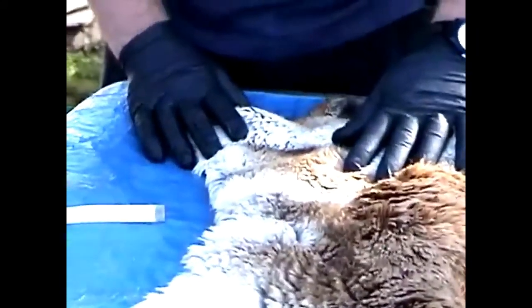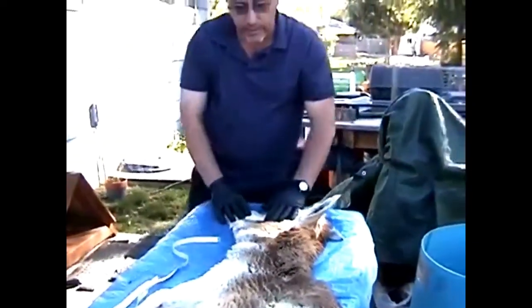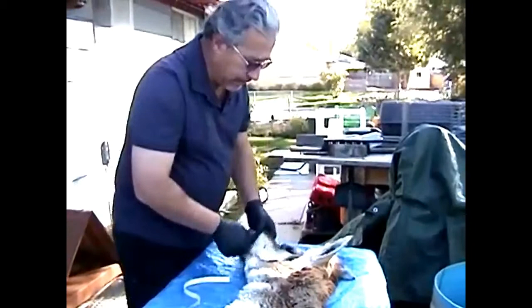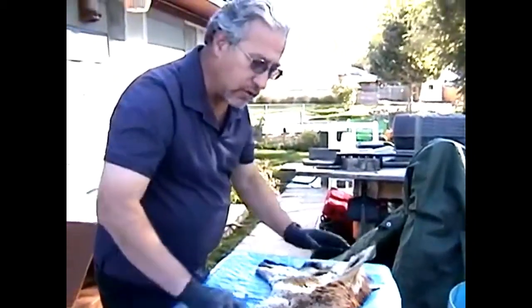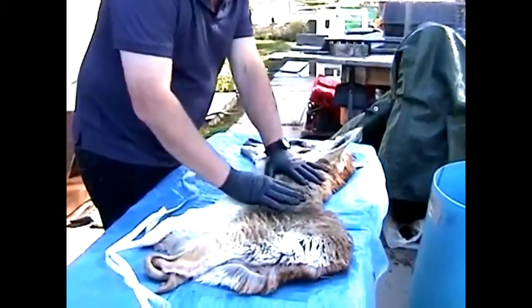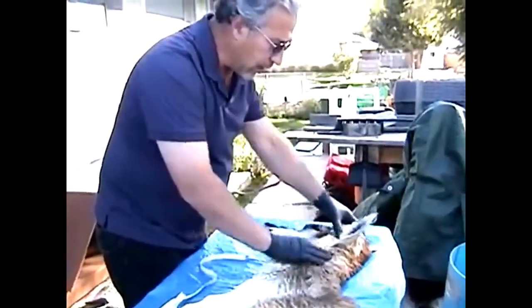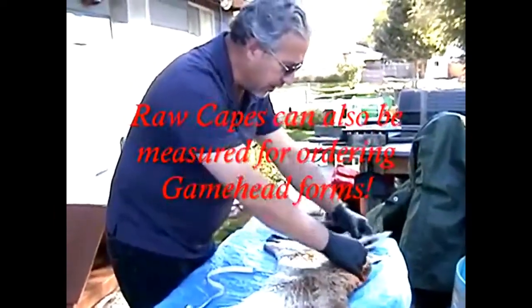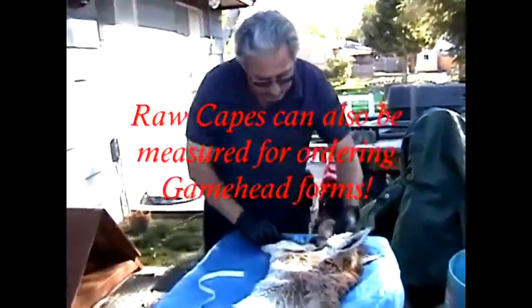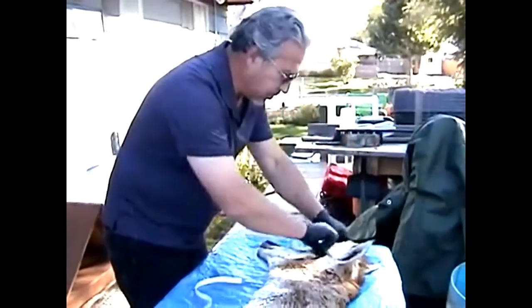Ideally you measure on the animal itself, but in our line of business being a taxidermist, a lot of animals come in already skinned out. Measurements for mounts are usually taken after the skin has been tanned, rehydrated, and stretched. This here is a raw cape, so it'll give you an idea — a raw cape can stretch a lot, but you don't want to stretch it too much or it won't look like an antelope.